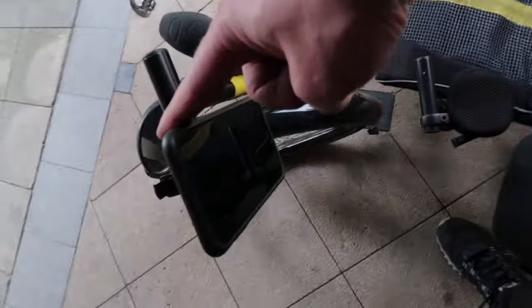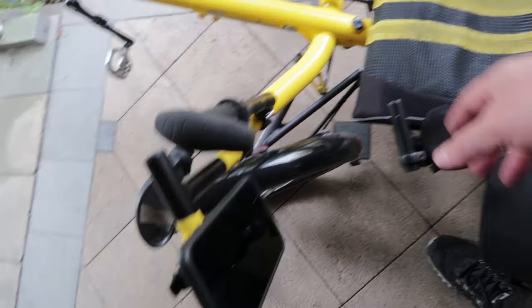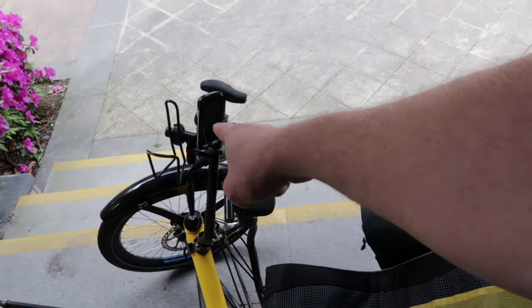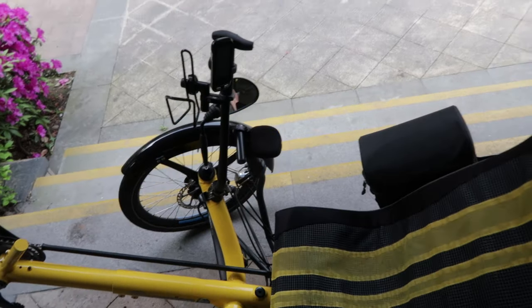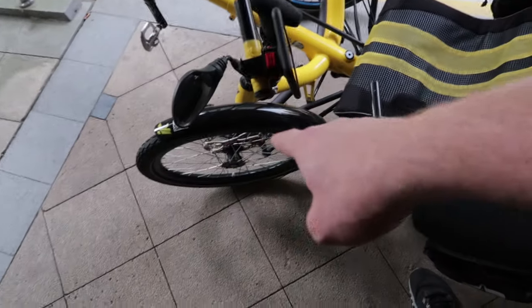I've got my iPhone here, which will be navigation and maybe entertainment. Then I have the Garmin over there, which will track heart rate, cadence, speedometer, GPS and everything else.